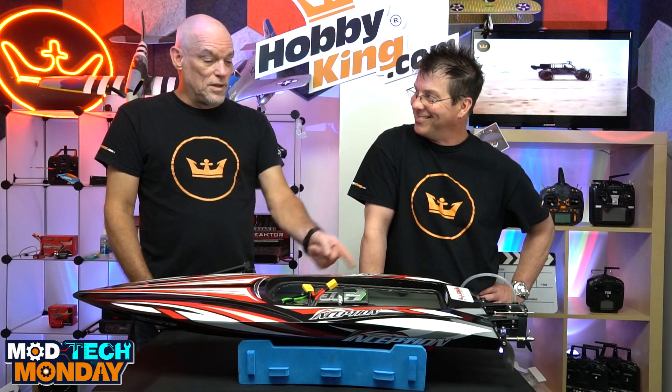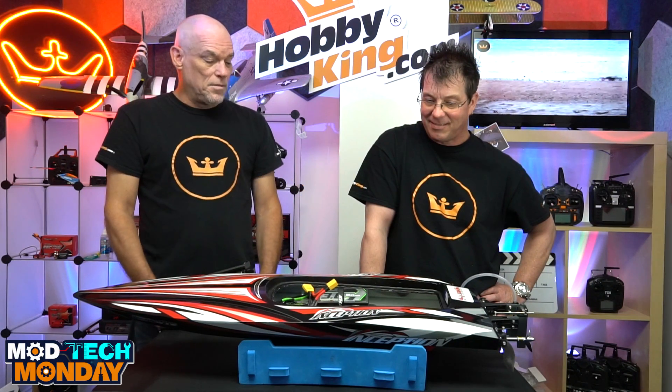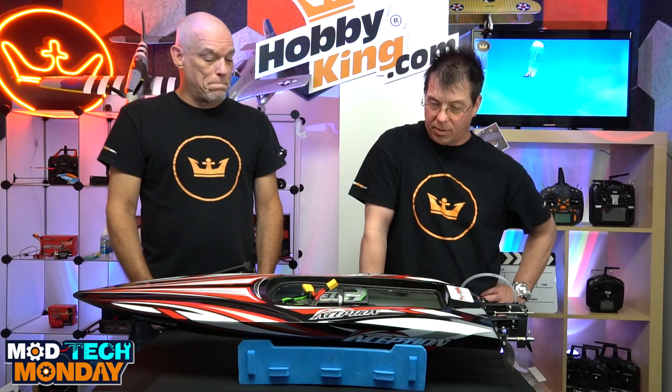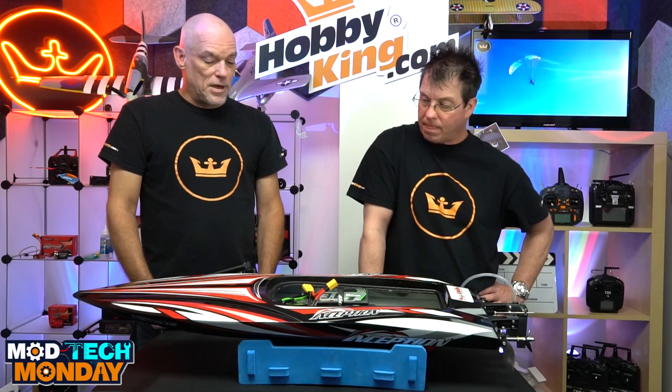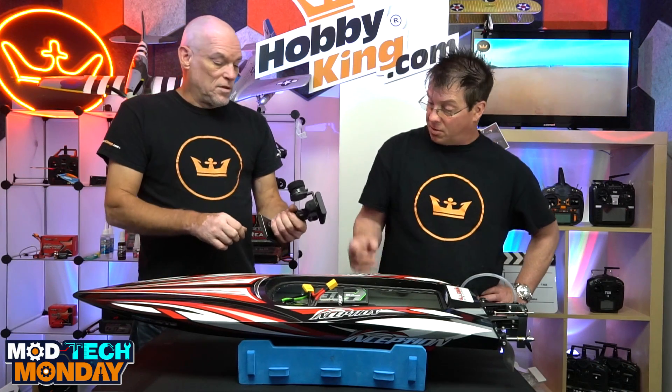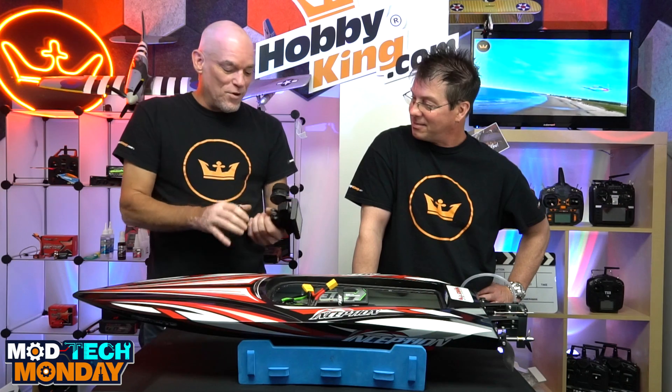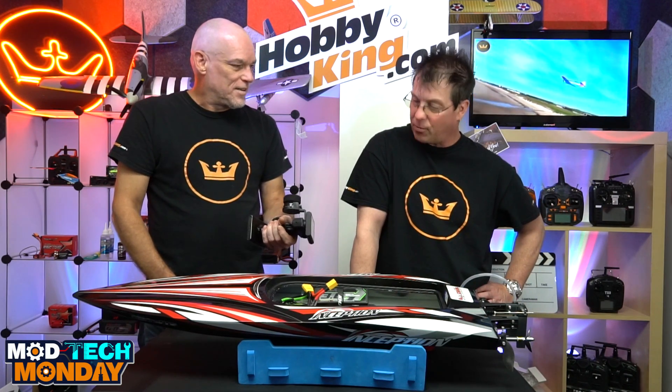It's got a 20 amp BEC to handle the high voltage. The Noble. So you're using the NB4 Noble with it? Yeah, we're using the Flysky NB4 Noble.